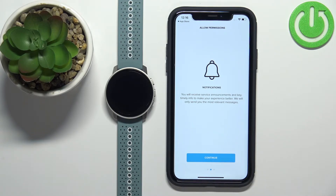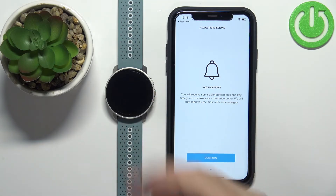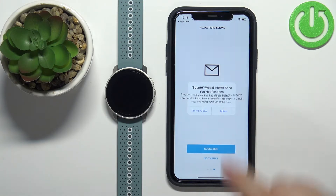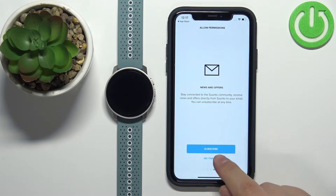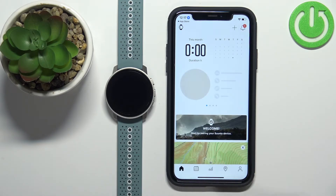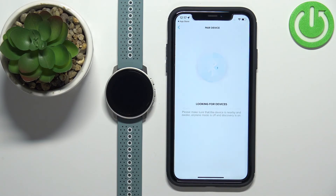Here we can allow permissions for notifications. If you want to receive notifications from your iPhone on the watch you need to allow it; if you don't care you can deny it. I'm just gonna allow it. Now we can subscribe to the newsletter, but I'm just gonna tap on no thanks. Now we should see the home page of the app, which should automatically start looking for nearby devices.